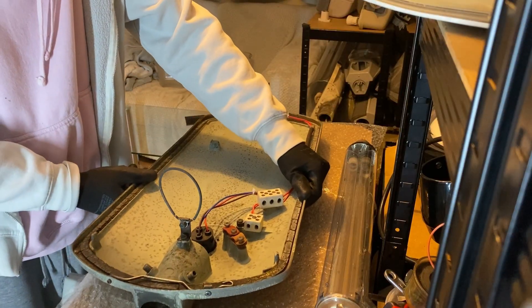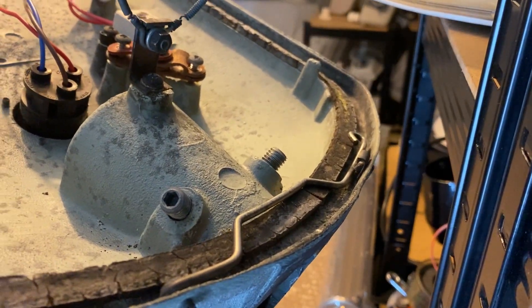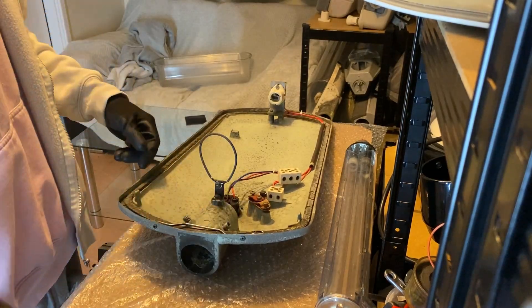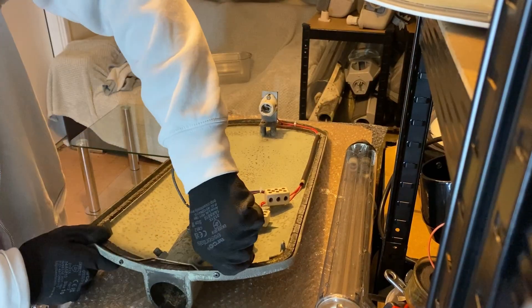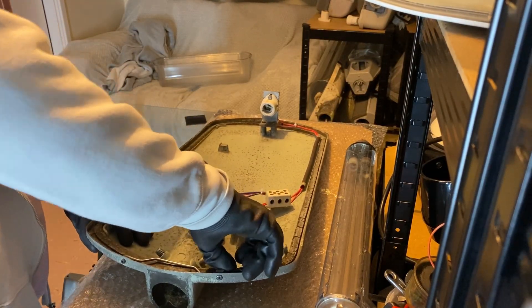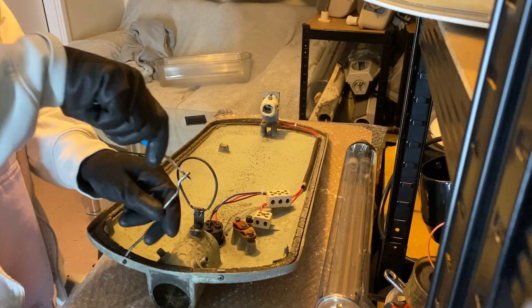So we're going to take a look at this end of the lantern now. It has two grub screws for the column. This is a 42mm spigot, which would sit on a bracket. Side entry only for these lanterns — there were never any post-top ones made.